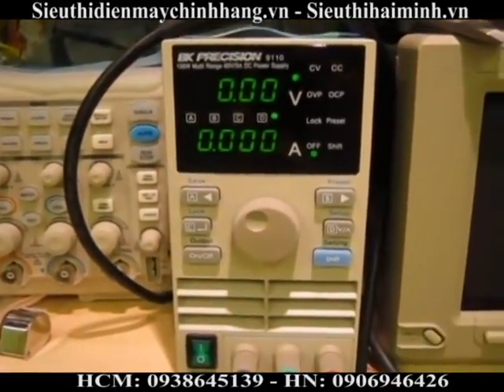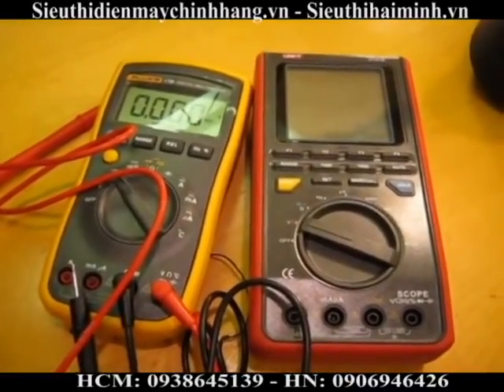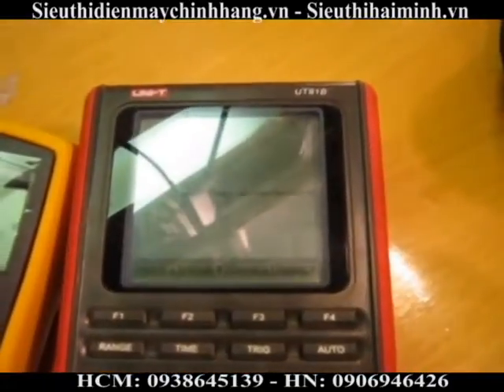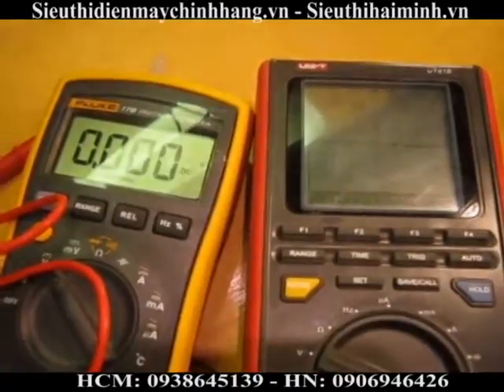For this test we'll use my Lab B&K Precision Power Supply — a decent little supply. Unfortunately I don't have the money to spring for a five-digit Agilent meter, but we'll compare against my previous great Chinese buy, a Uni-T 81B, and take a peek with the Fluke to see how they correlate. The nice thing about the 9110 supply is you can adjust it in really precise increments.